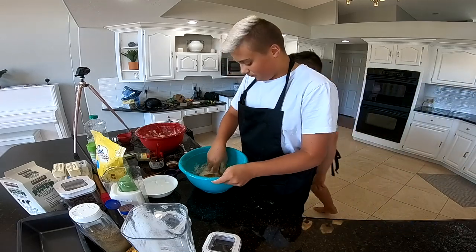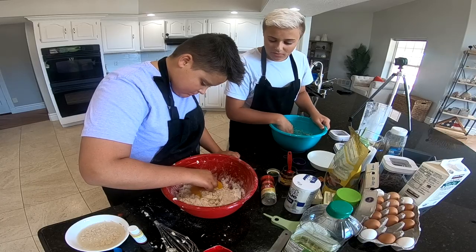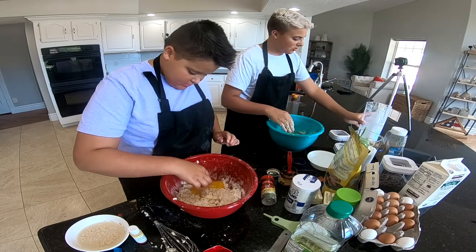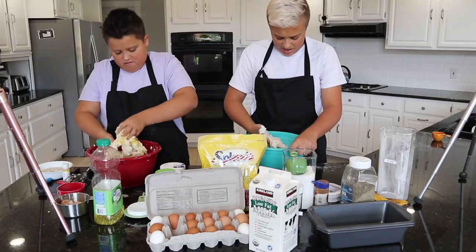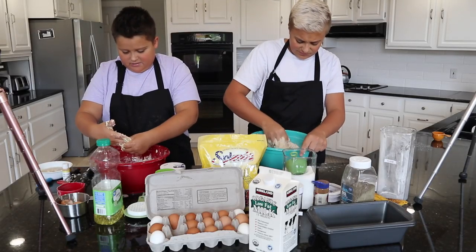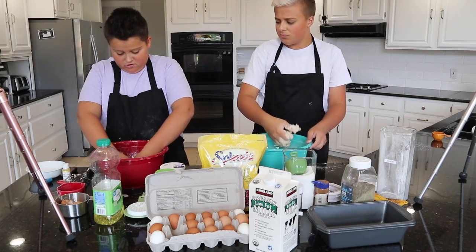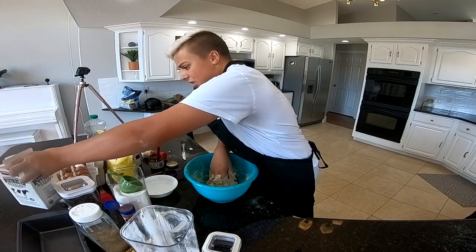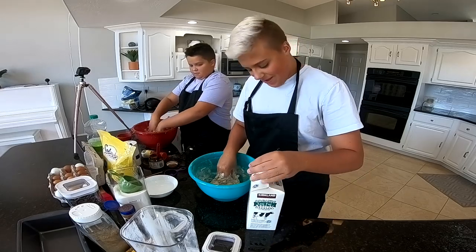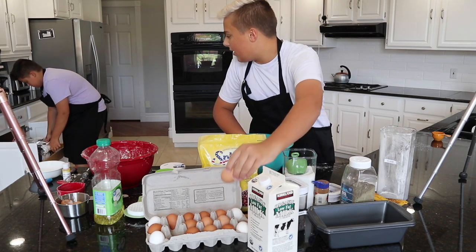Why does this look like wet oatmeal? I'm going to do two eggs. Why do you have so much more batter — or, dough — than me? A lot more flour, you added so much. My hands are so messy already. It's not supposed to stick to your hands, is it? I need to mix up my yeast. That is a lot of water. Now I'm going to add a smidgen of milk, just a little bit. That was more than a little bit. I need more flour. Now I'm going to add one single egg.